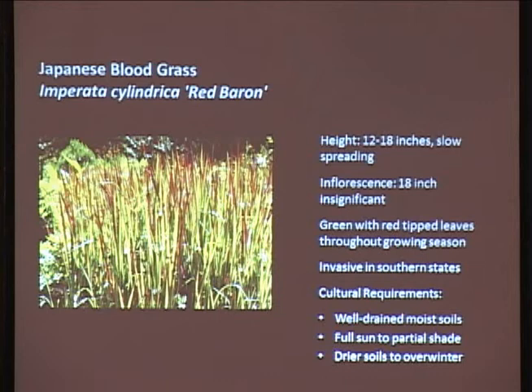Here's one we're playing with - Japanese blood grass. This one is invasive in the southern states, but we haven't seen it being invasive in southeast Alaska. Use this with caution, but it's ultra cool aesthetically. It gets about 12 to 18 inches tall and is a very slow spreader from what we've seen here. It doesn't really get any flowers, but it has red tips on the green blades. It needs well-drained soils, needs to be kept moist at all times, but really hates wet soils in winter - that's what's really been knocking it down. The more sun the better, but it can handle a little bit of shade.